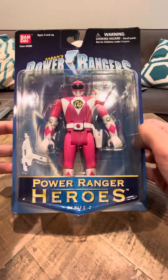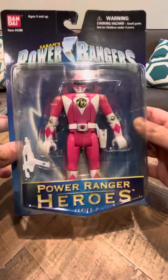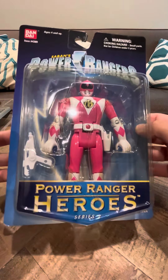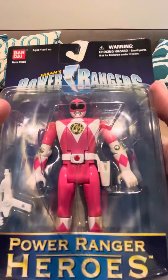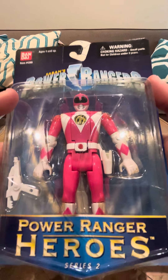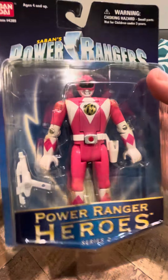Hey everybody, today I'm going to do a review on the Hero Series 2 Power Rangers Pink Ranger figure. My friend got me this actually, and this figure is probably in the best condition of the ones I have. She's really nice.